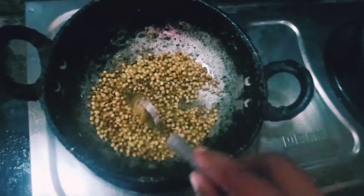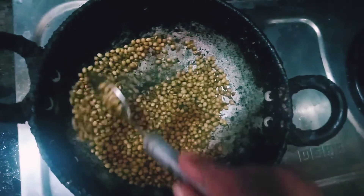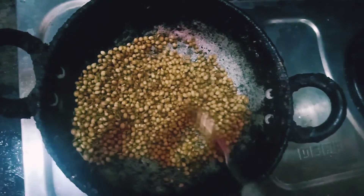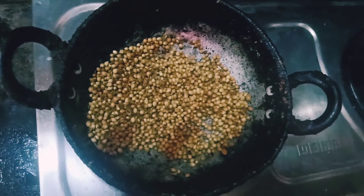Today I am going to show you how to prepare this dish. It is very good and it is very healthy. I am going to adjust the ingredients to prepare it.